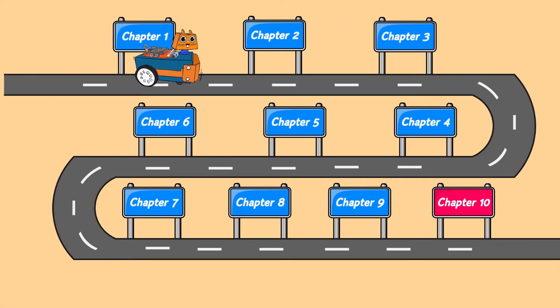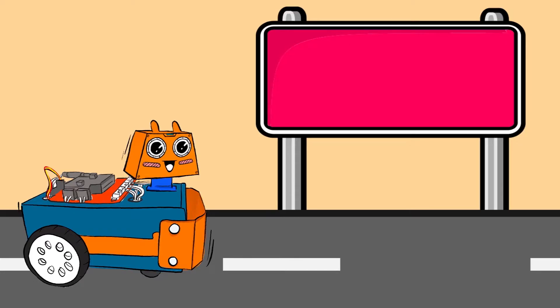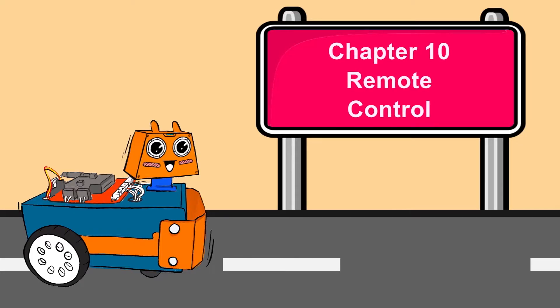Hello everyone, I am Alhamid and this is the ZoomBit tutorial series. The micro:bit on your ZoomBit is equipped with a radio communication function. In other words, if you have another micro:bit you can program it to be used as a remote controller to control the ZoomBit. This is the last chapter in our guidebook, and here we will learn how to use radio communication to remote control the ZoomBit. Let's begin.